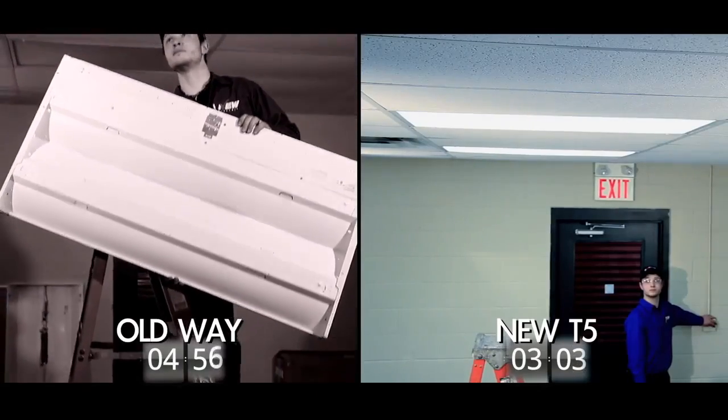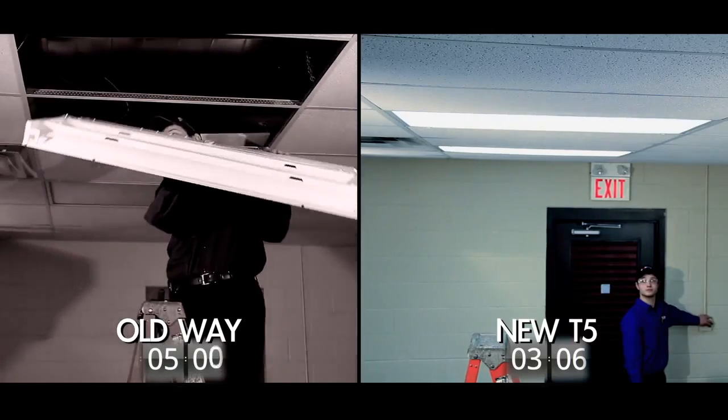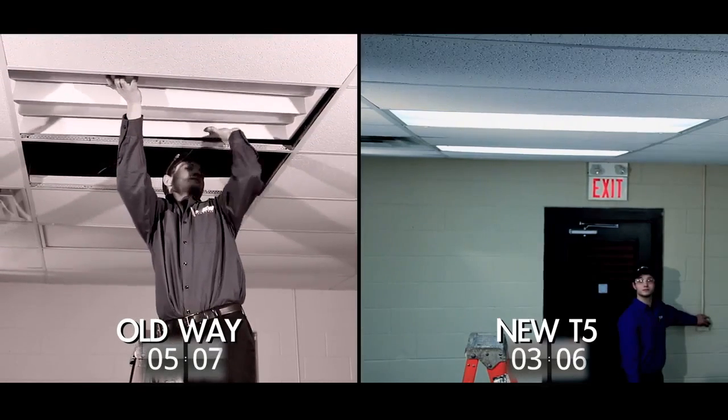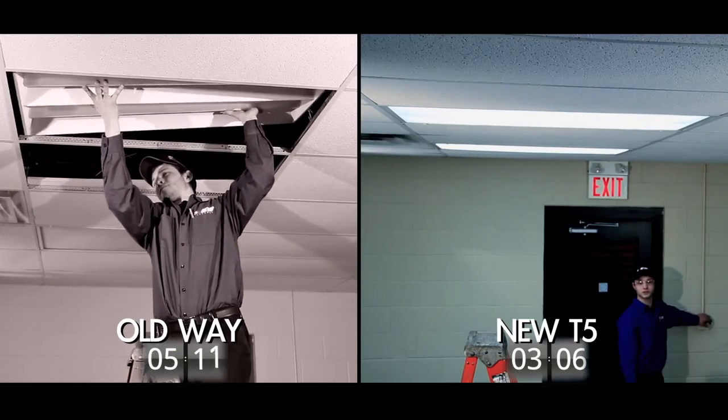Total time for the self-ballasted solution? Three minutes, six seconds. Total time for the fixture replacement scenario? We don't know yet — neither of us have time to watch the entire process on the left, but we will spotlight a few steps still ahead to complete that job.